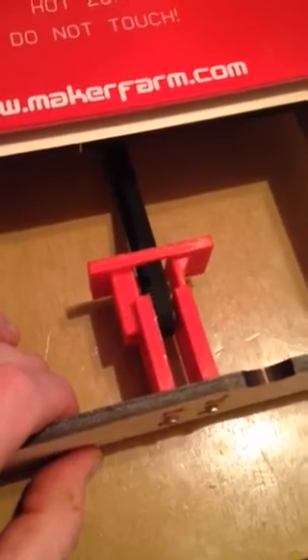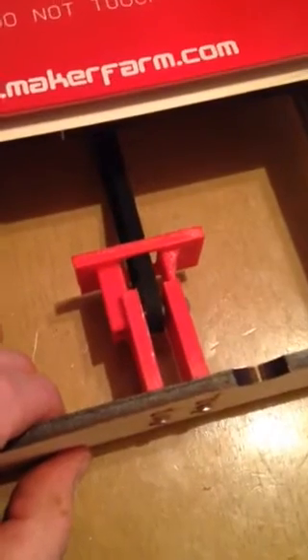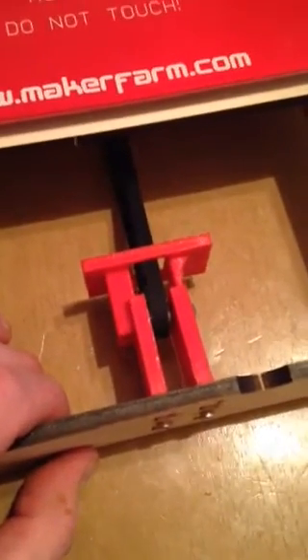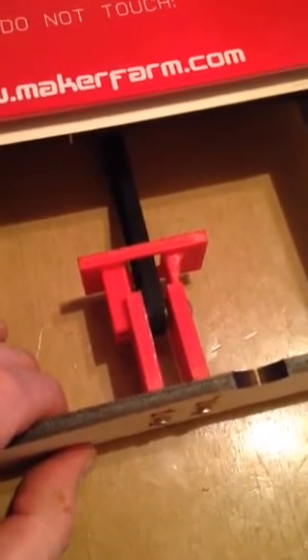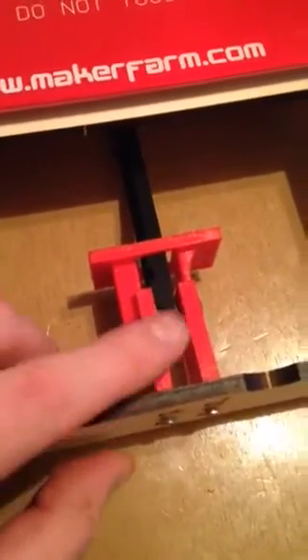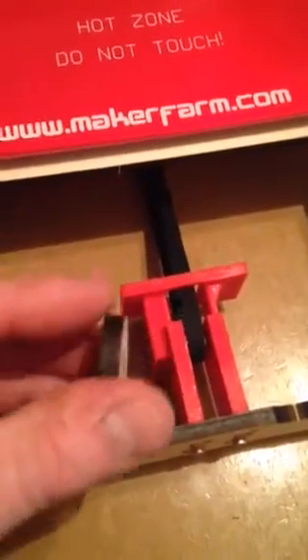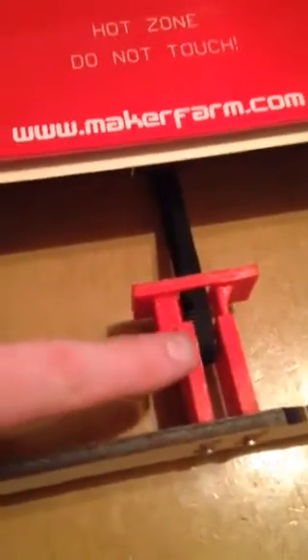One of the things I had some challenges with while assembling my printer was getting the belt tension correct on the Y-axis, and the normal part is right here, and there's no adjustment available for the actual idler that the belt rides on.